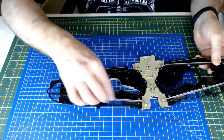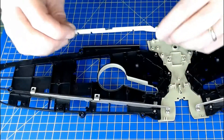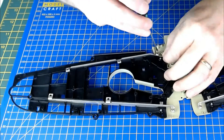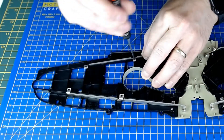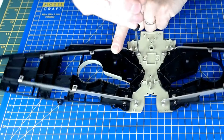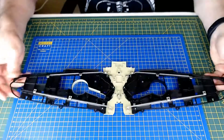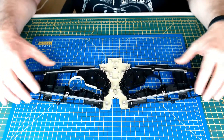The front one is done. And then the rear one is done as well.